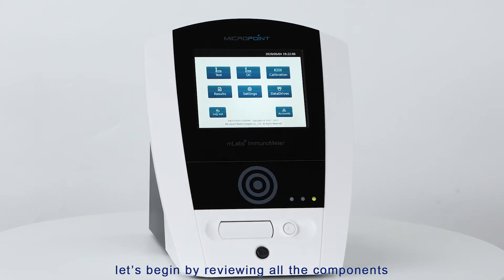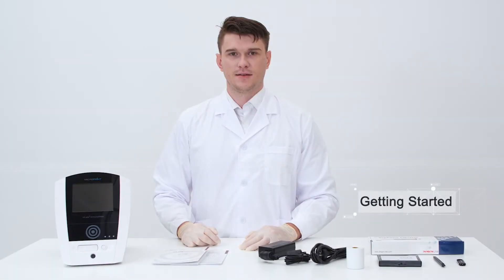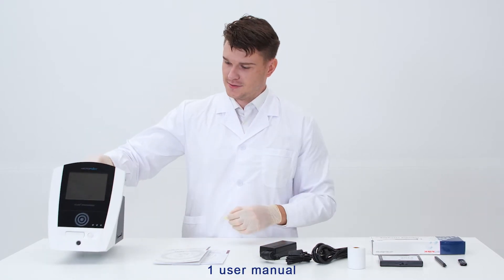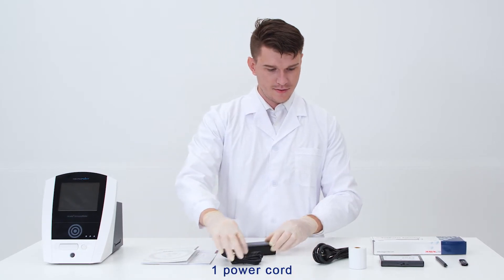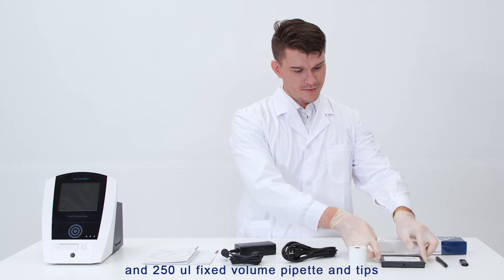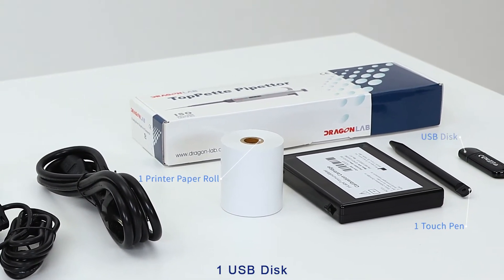Let's begin by reviewing all the components that make up the M-Labs Immunometer. Before we begin, ensure you have the following materials: one M-Labs Immunometer, one user manual, one quick start guide, one power cord, one power adapter, one calibration cartridge, one 250 microliters fixed volume pipette and tips, one printer paper roll, one touch pen, and one USB disk.